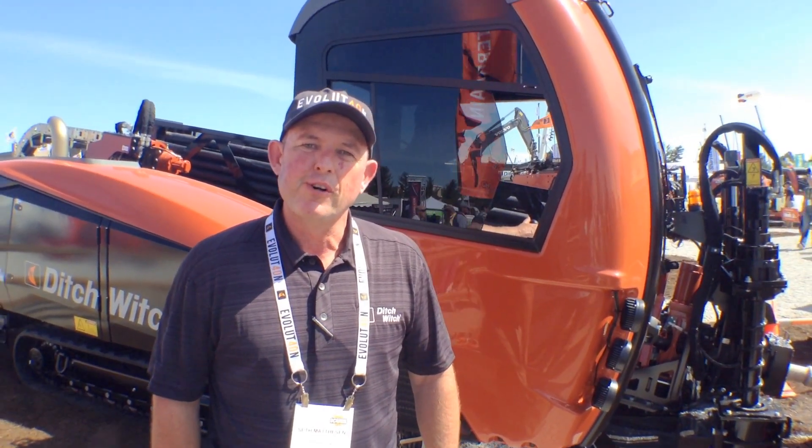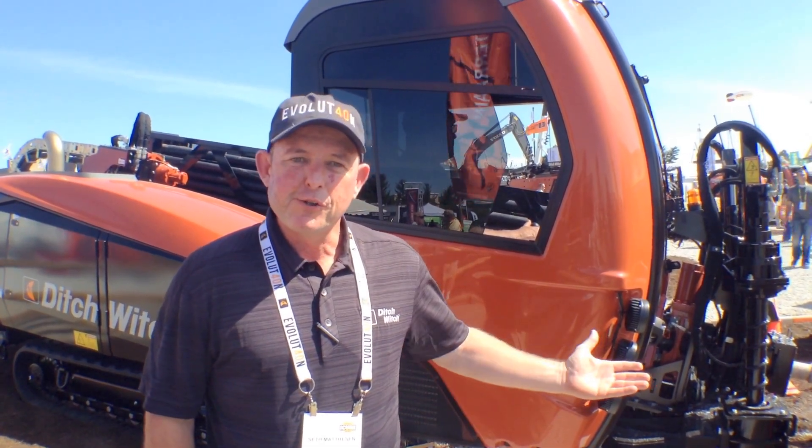Good afternoon, my name is Seth Matheson. I am the senior product manager over drills and fluid systems for Ditch Witch. I want to introduce you to the AT40.